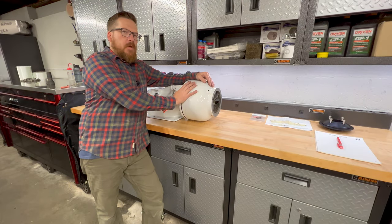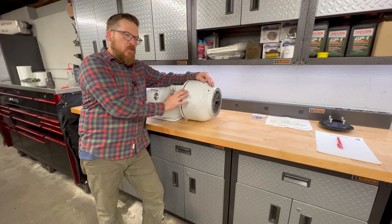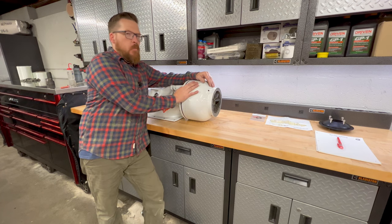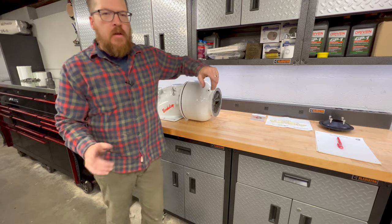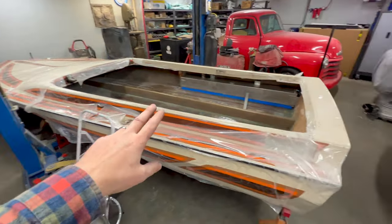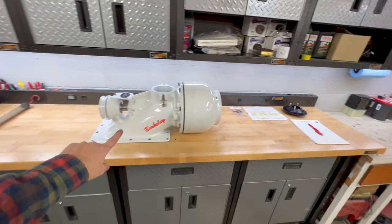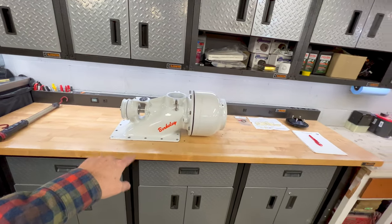Before we really dive in on this pump and what my issues are and what I'm going to do to correct them, I'm going to give you a little bit of a backstory. So on my jet boat here, that you can see is going through a restoration, it originally came with that Dominator pump installed. We also got that Berkeley pump with the jet boat as a spare from the previous owner.